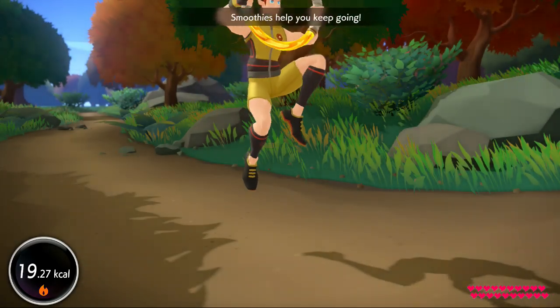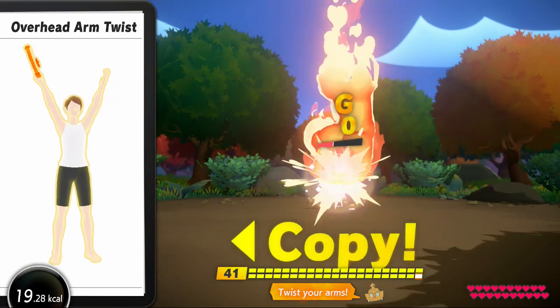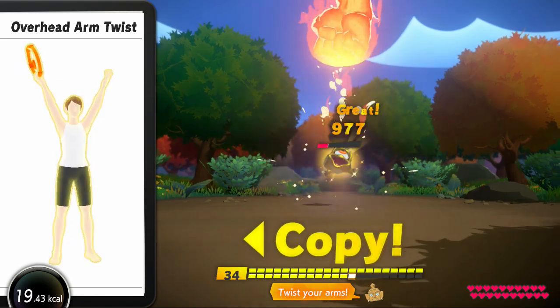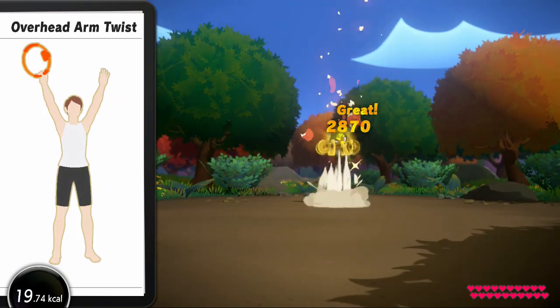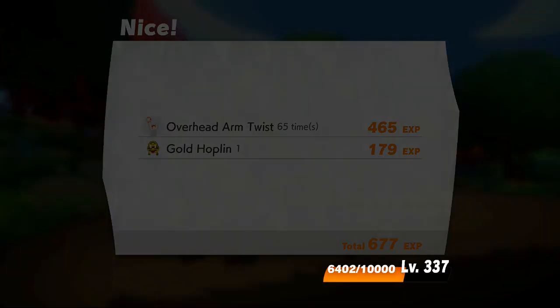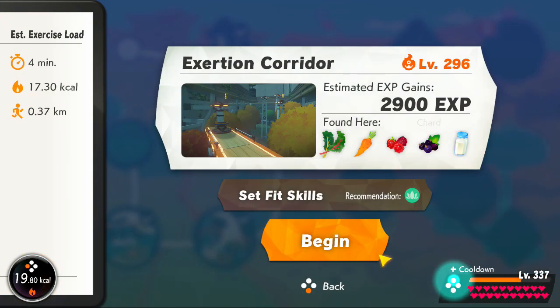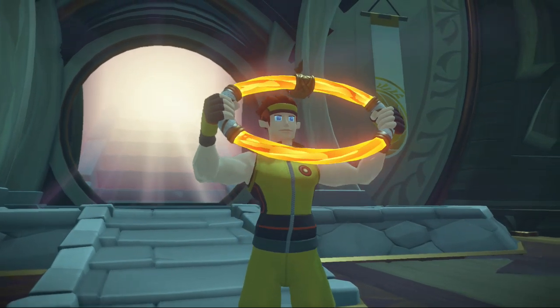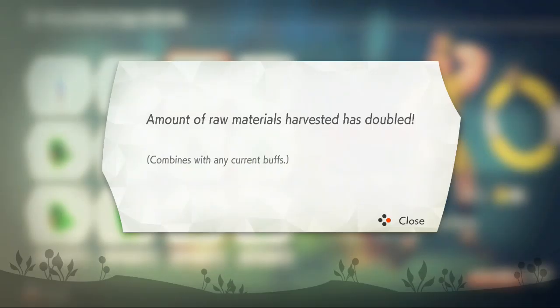Flawless. Smoothies help you keep going. Overhead arm twist — twist your arm. One, two, one, two. Look for working those upper arms. Two, one, halfway there. Nice work.